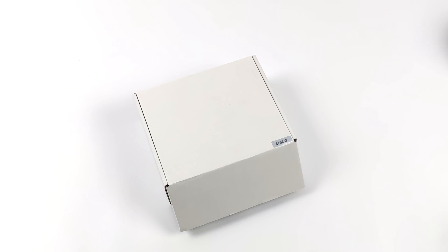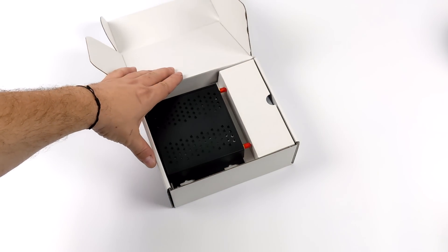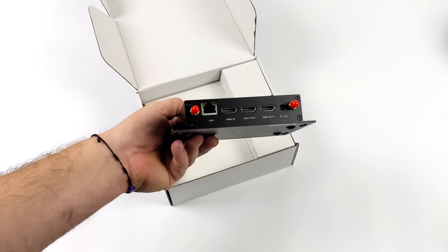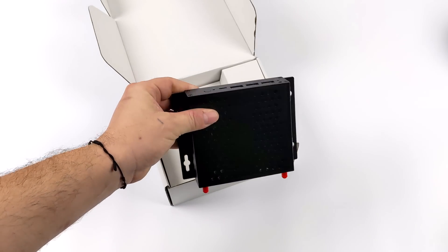Hey, what's going on everybody, it's ETA Prime back here again. Today we're going to be taking a look at the all-new R58X Mini from Meekotronics. What we have here is a powerful ARM-based device that's capable of running Linux and Android. Recently on the channel we took a look at the larger model from Meekotronics known as the R58X, but this is coming in a lot smaller.